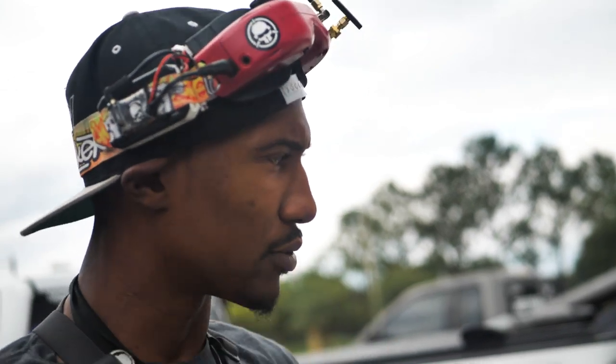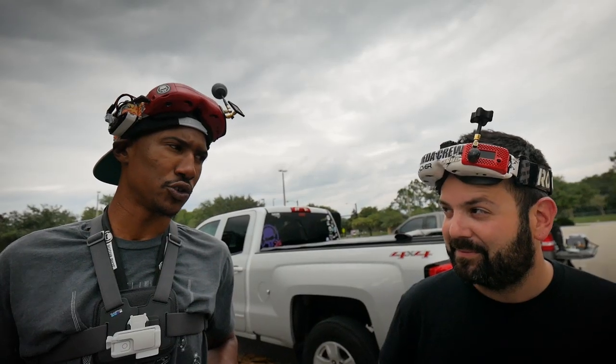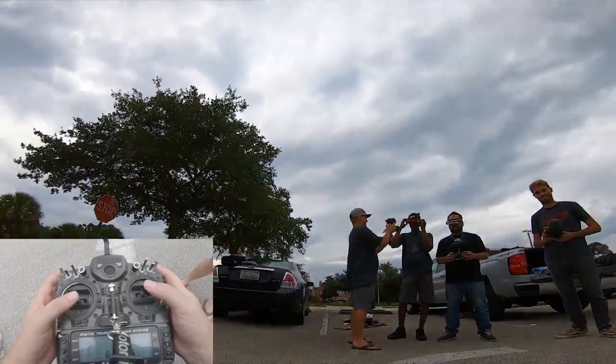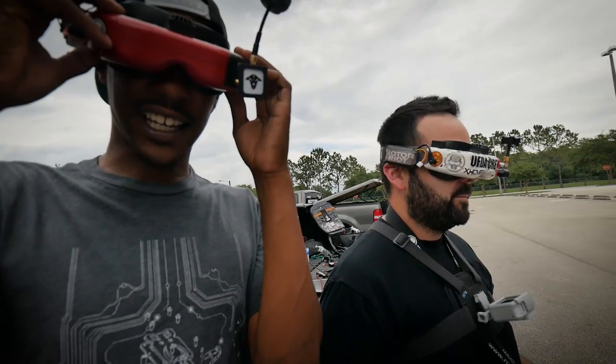Thumbs or pinch — which is more juicy? Thumbs. I feel like with thumbs you can get more juicy. You're dumb and juicy. What channel are you on? I'm on race fan one.